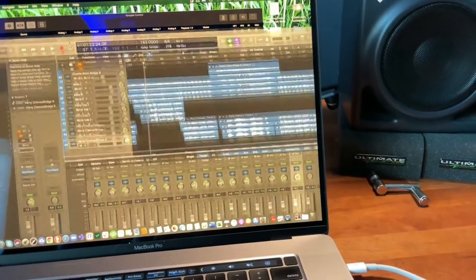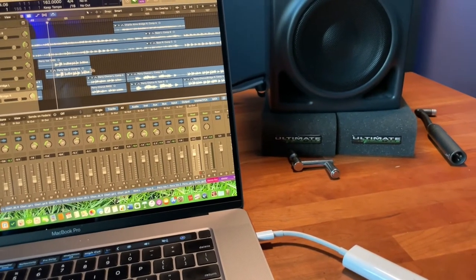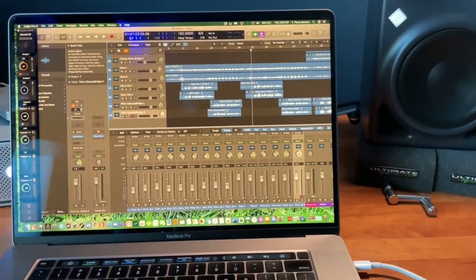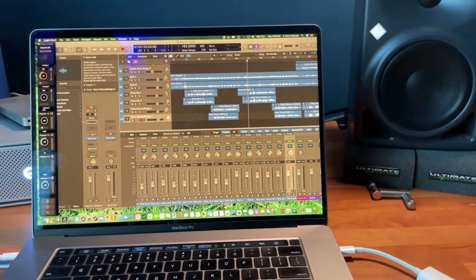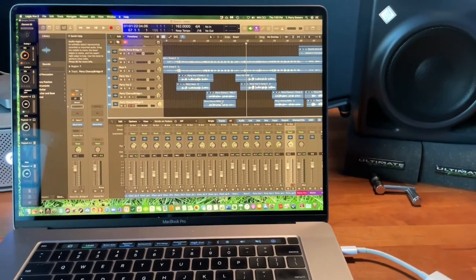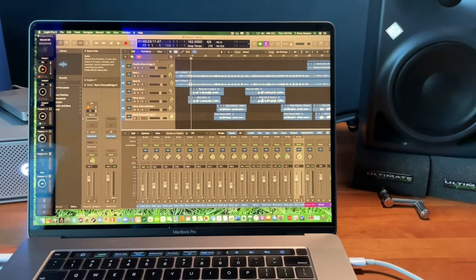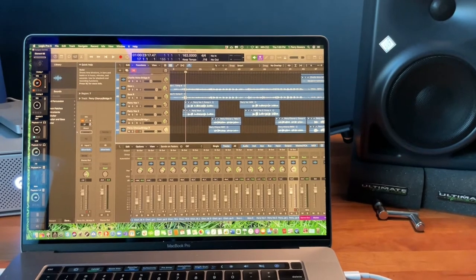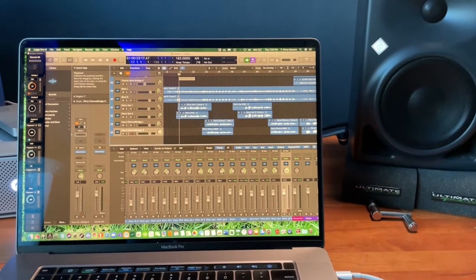It goes into the strip or into Logic. These are the vocals I've been tracking here today. It goes back to what I've been doing recently, which is to double everything — I doubled all my vocals. It's not necessarily what I'll use in the final product, but it gives my mixing engineer a lot to work with. And who knows, we might just end up using doubles for everything. So this is the verse and chorus of a song called Shoo In — a very raw, unmixed take. Here we go.